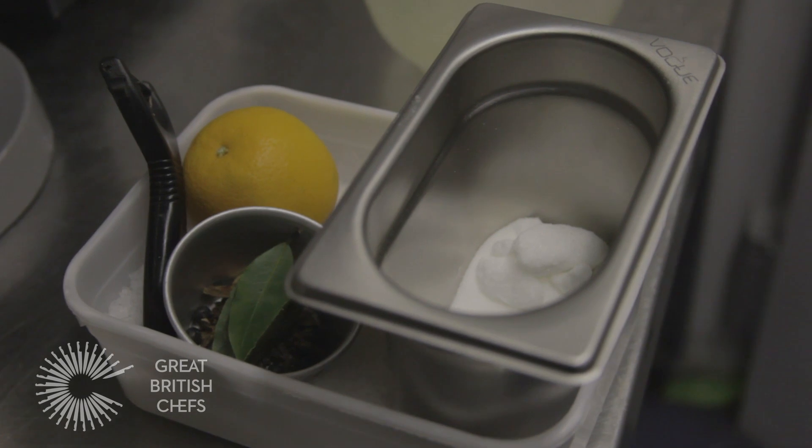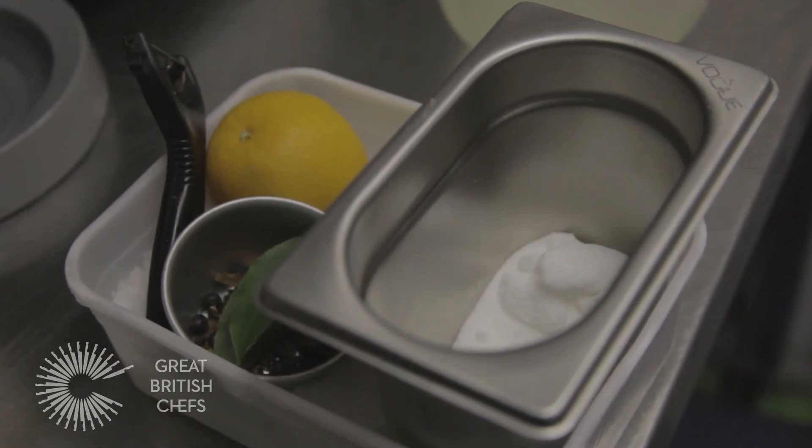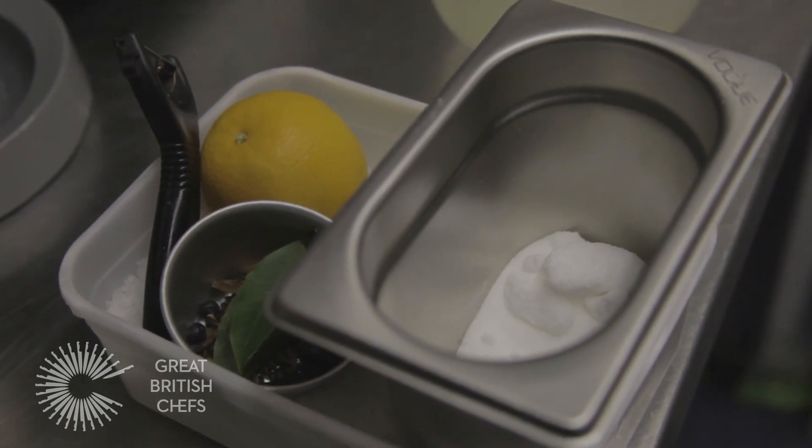Today we're going to make a very basic brine, which is sugar, water, and salt. We add some aromatics to that as well. We're going to boil all the ingredients up together. Once they've boiled up, chill them down in the fridge, and you're ready to brine whatever you're going to brine.